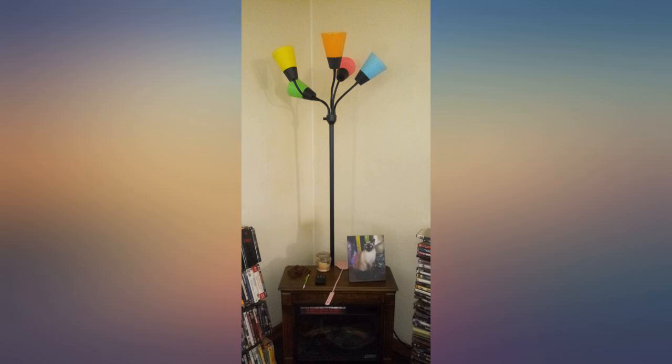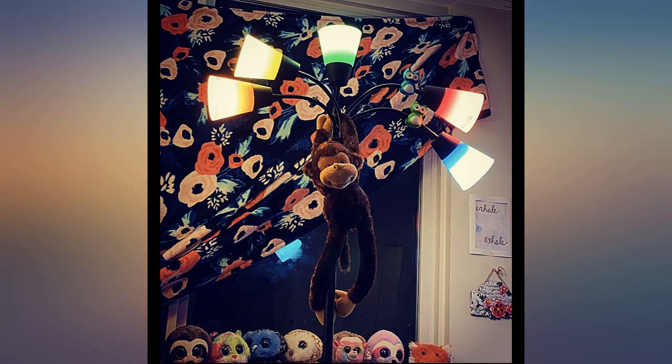Oh my gosh, I absolutely love this lamp. It's beautiful, sturdy, easy to assemble, and everything was in the box.